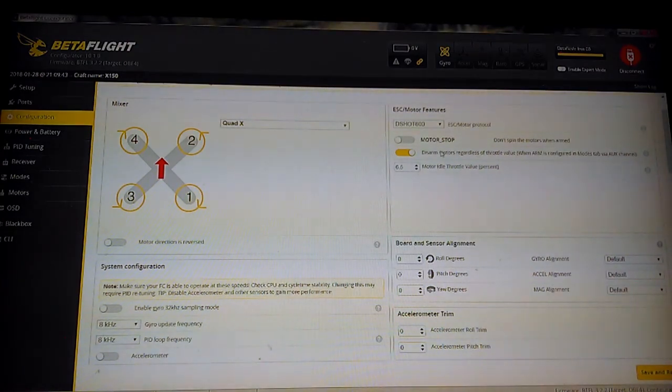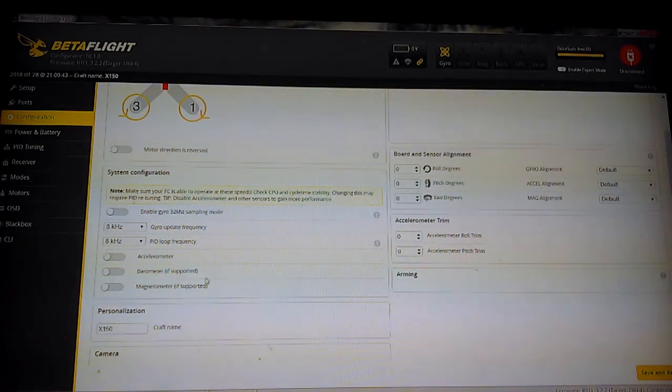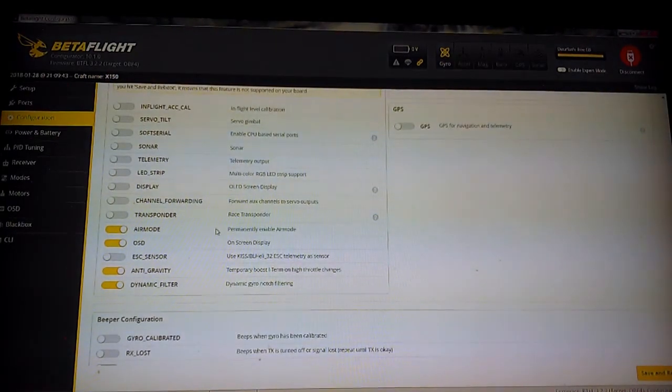First of all, we've got DShot 600 enabled — I did not mess with that. Disarm motors regardless of throttle value — I did not mess with that, left motor stop. I turned my motor idle throttle value percent up to 6.5 from 4.5. It seems to fly really well at 6.5; I get a nice mix of float and dive. I'd heard through the grapevine this was a good value from several people and it seems to be pretty good. I do not run accelerometer — I only run acro mode, so I run 8K/8K PID loop and gyro update frequency. I'm on iBus, I've got RSSI input turned on, and I use air mode, OSD, anti-gravity, and dynamic filter — everything else is off.